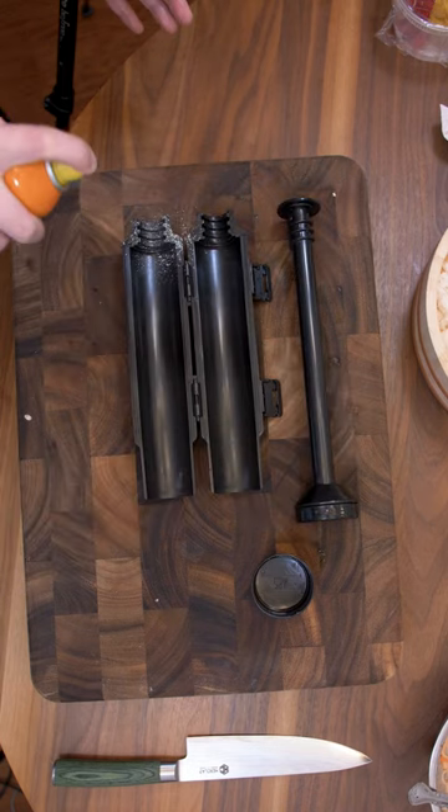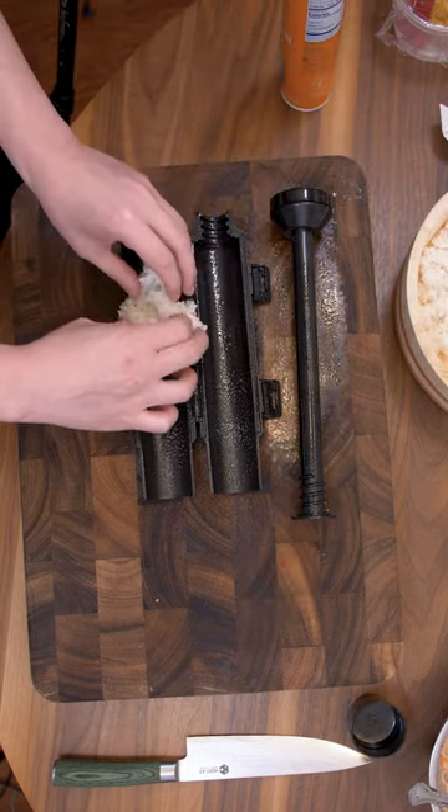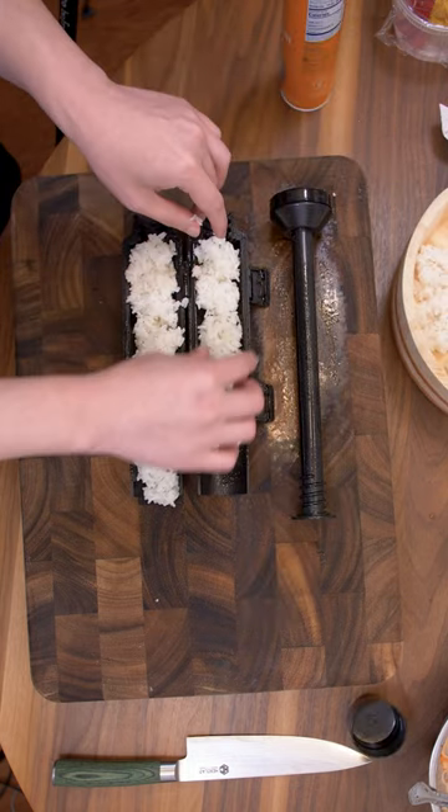The big black one didn't really come with instructions, but it did say to loop the shaft with some oil. I'm using a neutral oil. Place about half a cup of rice on each side.